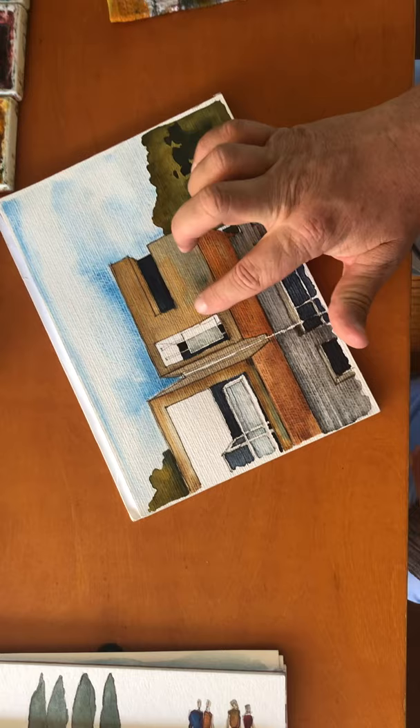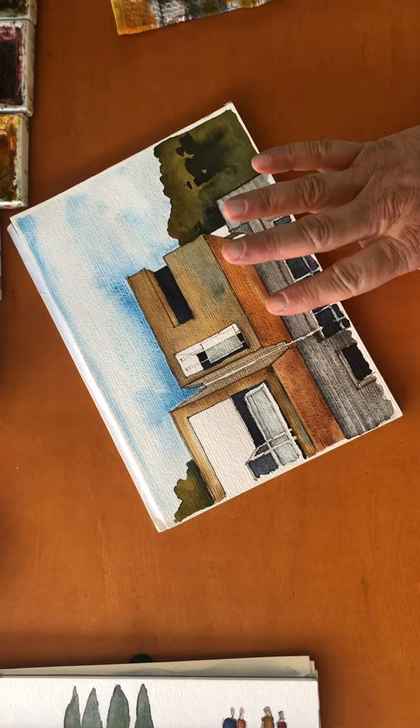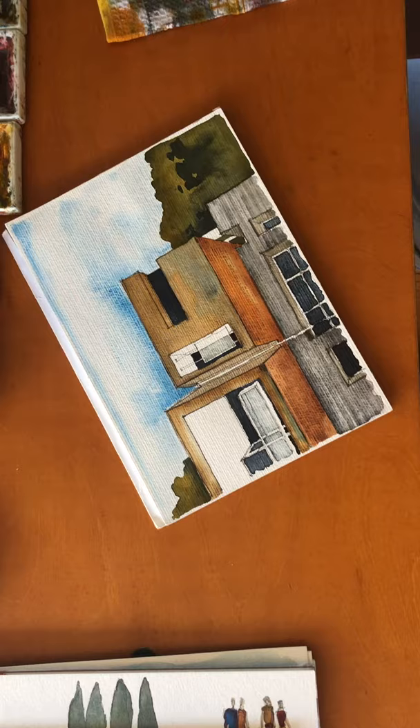I did it in four different sections — really five, if you include these as two different ones. They're all slightly different, but it doesn't quite matter because these are going to get much darker when we put in the shade, which we'll do right now.